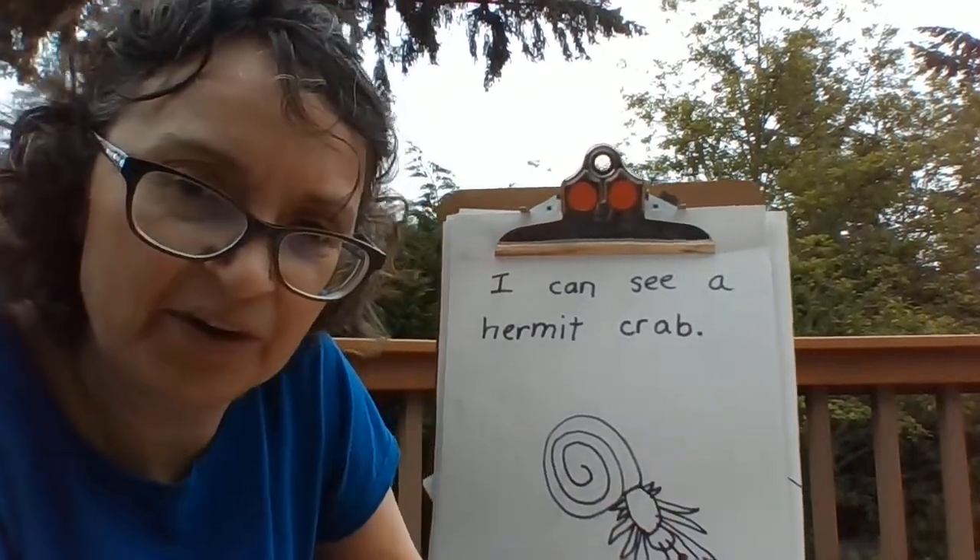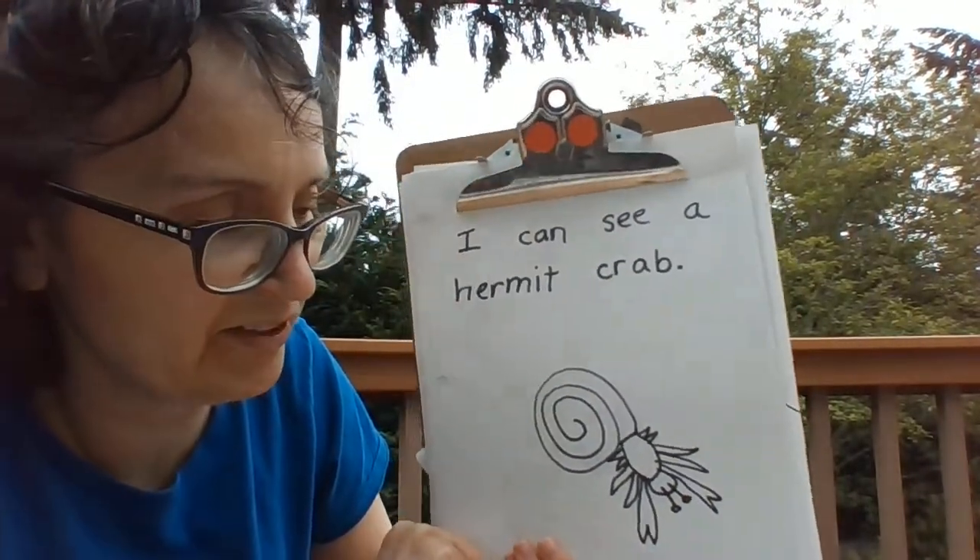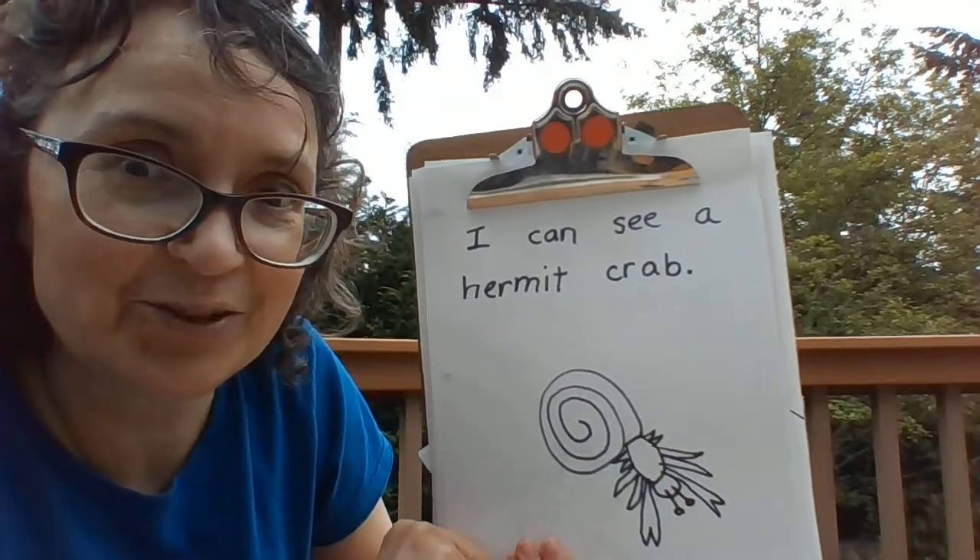Watching out for predators that are looking for a yummy treat to eat.